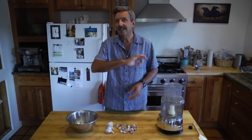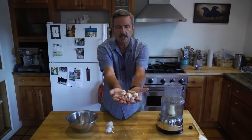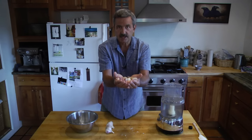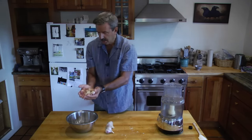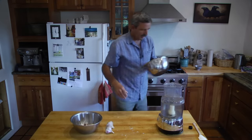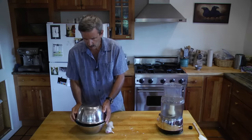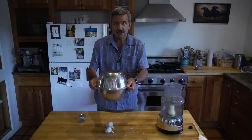What I'm about to show you can let you sidestep most of that labor. I have about 20 cloves of hardneck garlic here with the skins on, and I'm going to show you how to clean 20 cloves of garlic at a time in 8 seconds. All you need is a couple of aluminum bowls the same size. You simply put the garlic cloves with the skin on in the first bowl, flip the other one on top, and count out 8 seconds.